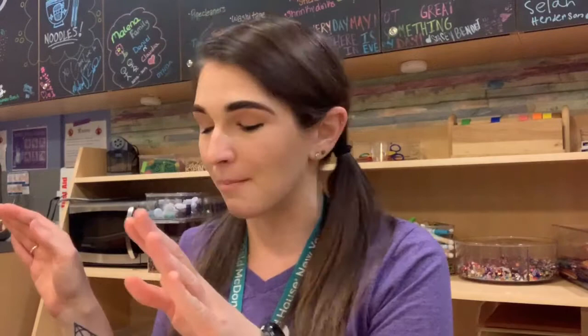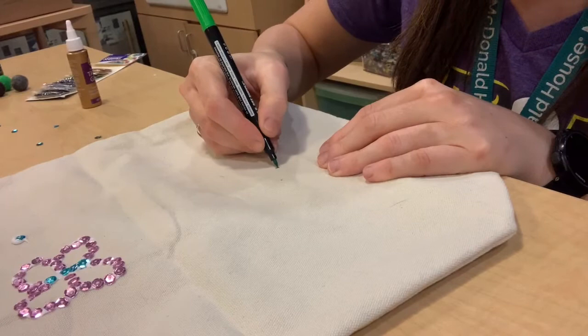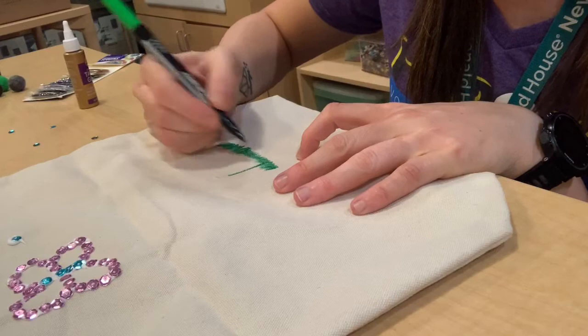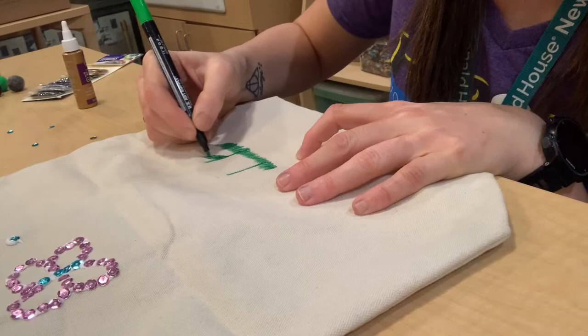I'm now going to show you some ideas with the fabric markers. I have a whole array of colors, and everyone is going to get a sampling of all the colors. I'm going to start and do a little bit of a garden — some flowers and some grass — to go along with our butterfly. So let's start with the grass, and obviously draw whatever you would like.